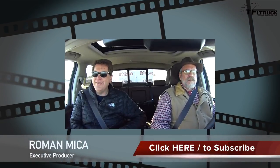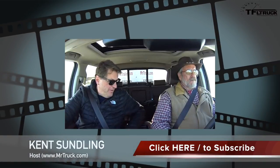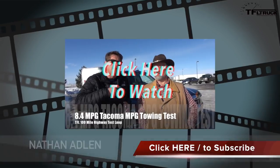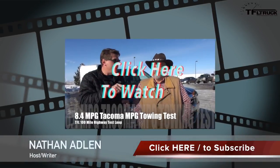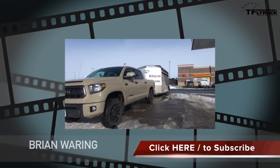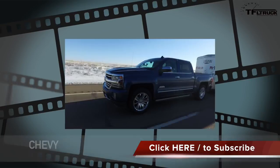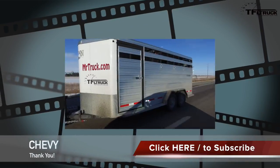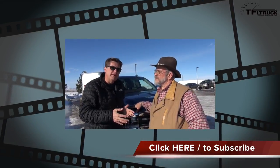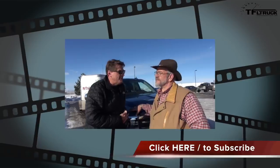This truck is fancy — heated and cooled vented seats, leather pretty much everywhere the eye can see. Now some numbers: the Toyota Tacoma got 8.4 MPG on our 100-mile test loop, and the Toyota Tundra got 8.0 MPG on that same loop. Today we have the 2016 Silverado 1500 High Country with the 6.2 V8, 8-speed automatic, and a 3.23 final drive ratio, towing a 5,600-pound horse trailer — to find out if this is the most fuel-efficient towing truck in the land.